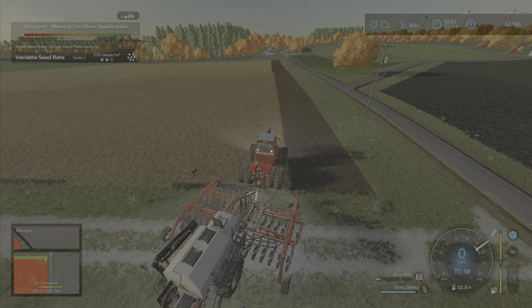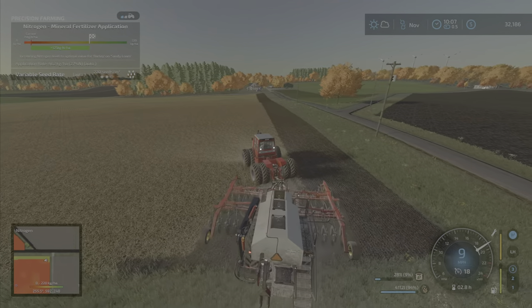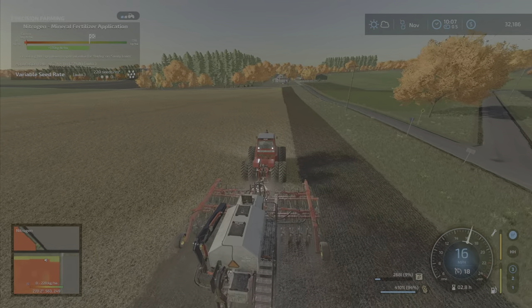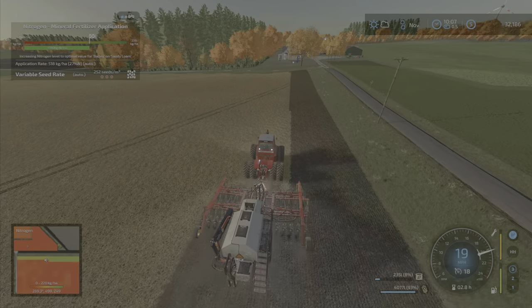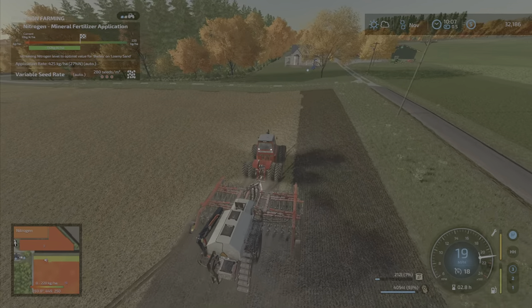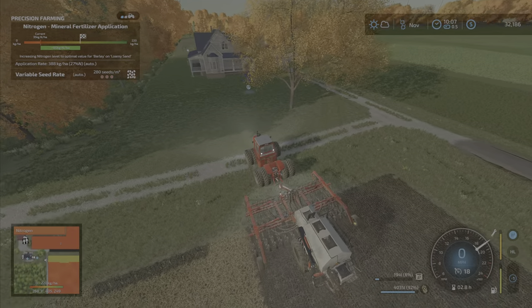Okay, here we go — last strip. Testing, testing, one two, testing. It's early in the day but we could probably spend a little time cutting some grass around the place. It is November but the temperature seems to be nice — let me check that.